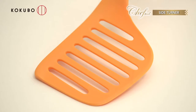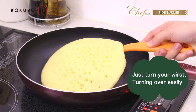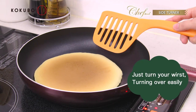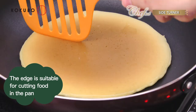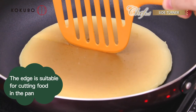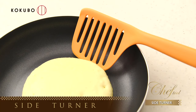The secret is the sideways part. You can turn over from the side of the pan comfortably by turning your wrist. The edge is cut obliquely, so you can cut the foods in the pan. Chef Tool Side Turner.